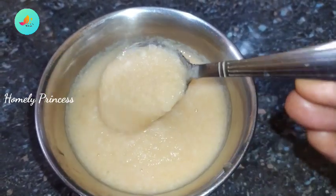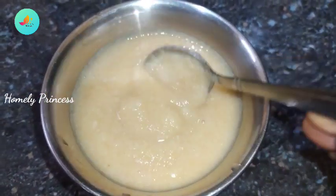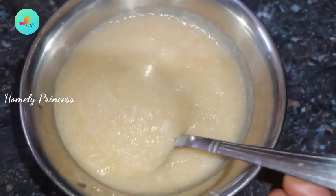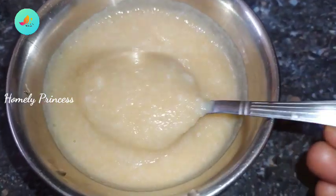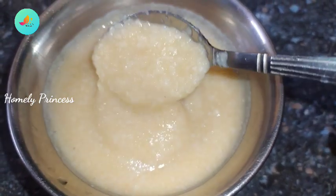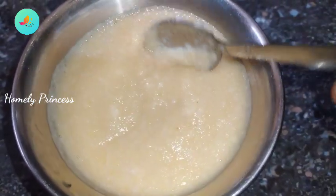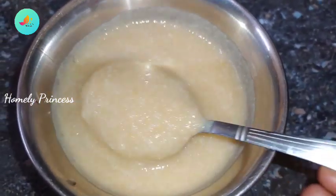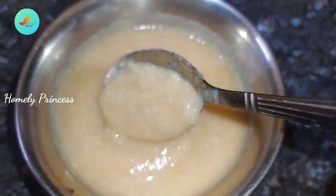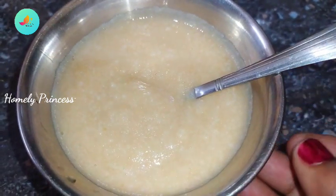Hello friends, welcome back to Homely Princess channel. In our channel, you can see how to make idli apple porridge. You can eat this recipe in the morning, for breakfast, or at dinner. You can eat it from 6 months onwards. Let's see how you can make this recipe.